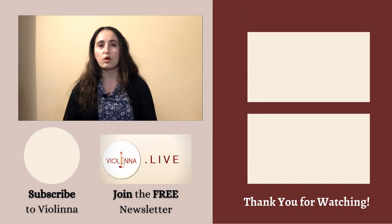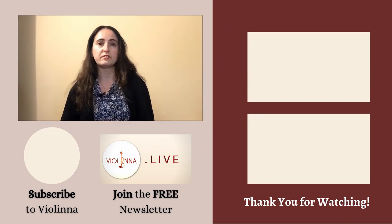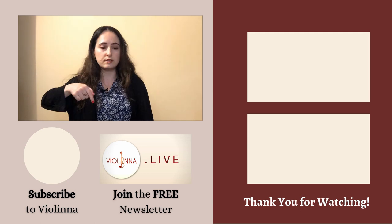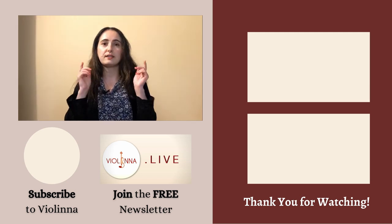Thank you so much for watching. If you found these tips useful and you know someone who can benefit from them, share this video with a friend or colleague. If you'd like a summary of all my content in both video and written form, I have a bi-monthly newsletter that goes out twice a month on the 1st and 15th of each month — links down in the description below. Don't forget to subscribe, hit the bell, and happy practicing.